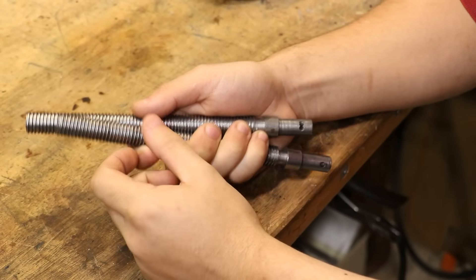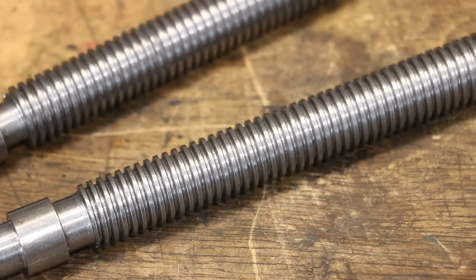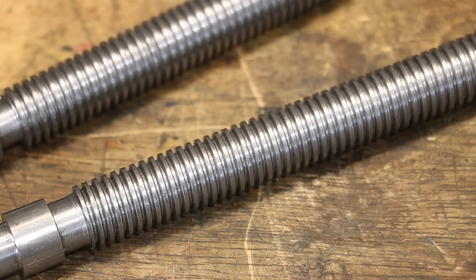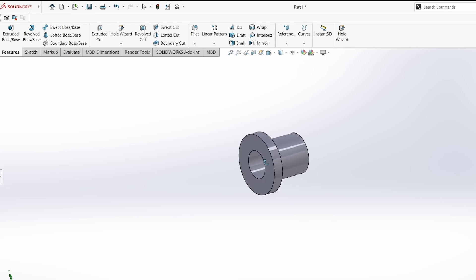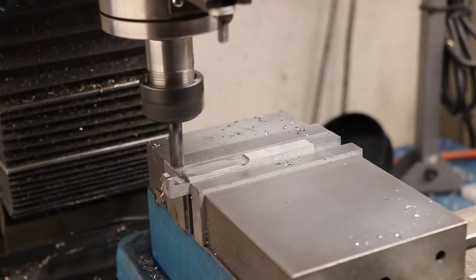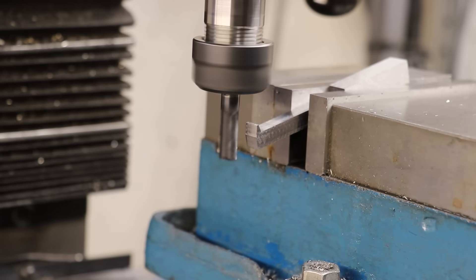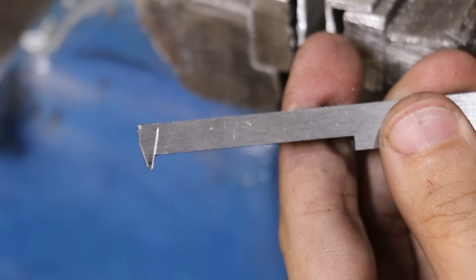Welcome back to the middle of another project. I've made two custom lead screws — they're left-handed trapezoidal, and while I'm sure someone sells them, they're not a common size so I made them myself. What I need to do now is make a flanged nut to go along with them. It's a bit more involved than making a regular nut because you need a custom cutter for this size and shape of tooth, but I've done it before and it really shouldn't be too difficult once the cutter is made.